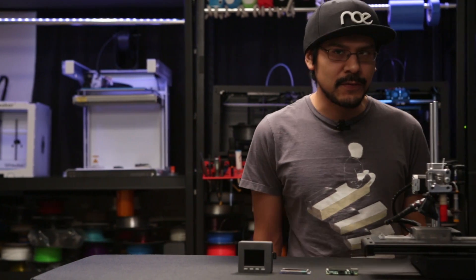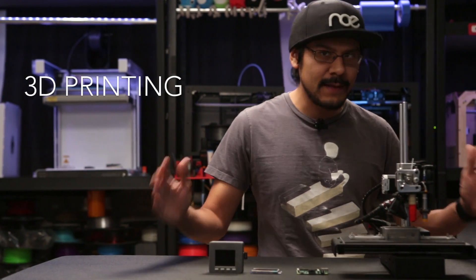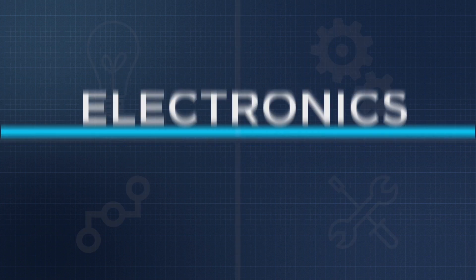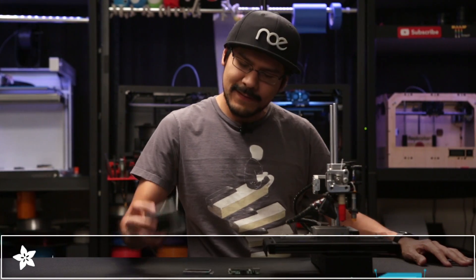Hey, you're watching Adafruit on YouTube. This is the show about 3D printing and DIY electronics. Today, we're going to 3D print an enclosure for the Raspberry Pi A+, featuring the Adafruit 2.2 inch Pi TFT to make this little guy.